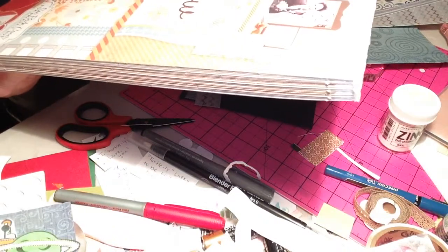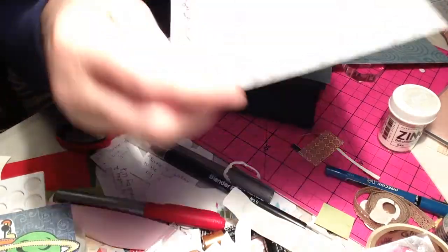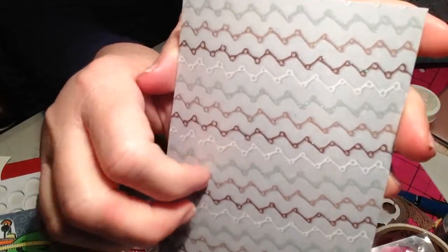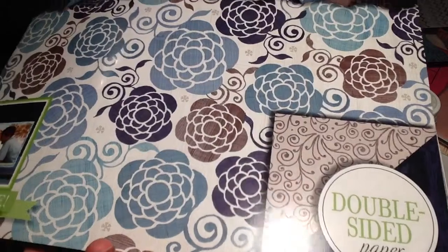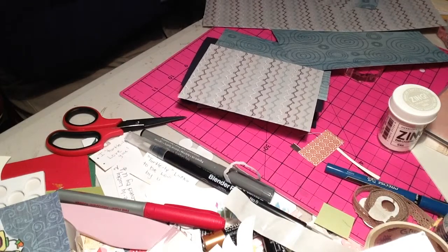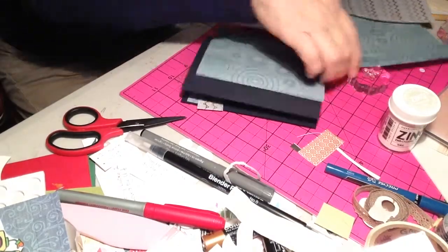I got the Die Cuts With a View one on clearance - it was limited edition. I found it at Joy and Fabrics. I'm using this paper out of it because it matched the little antenna on my alien slash robot guy. The other paper I know did come from Walmart - it's double-sided and it's called Color Book Signature Wild Indigo. They're both great paper packs, mostly double-sided, though the glitter paper in the Walmart package is not double-sided.